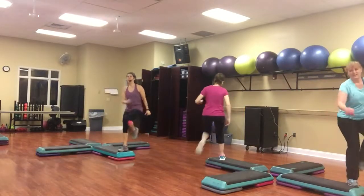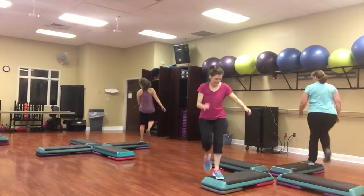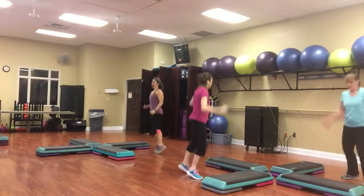Knee walk back. Kick left leg ball change. Stomp. Two knees. One more time. One jump.